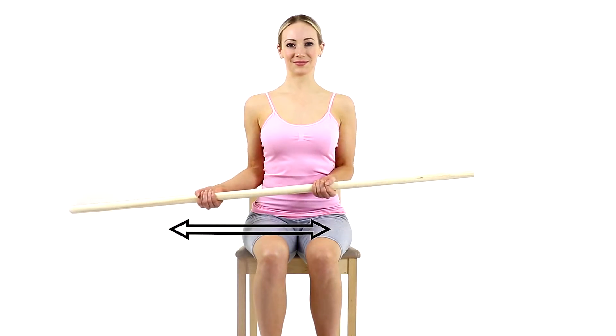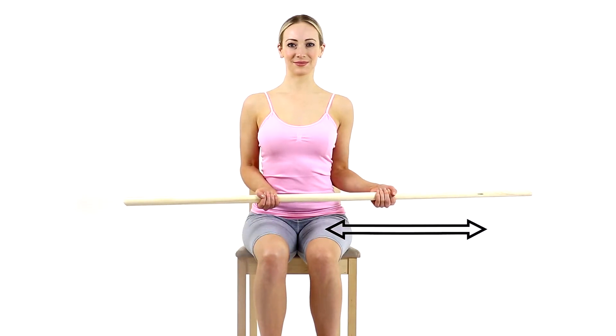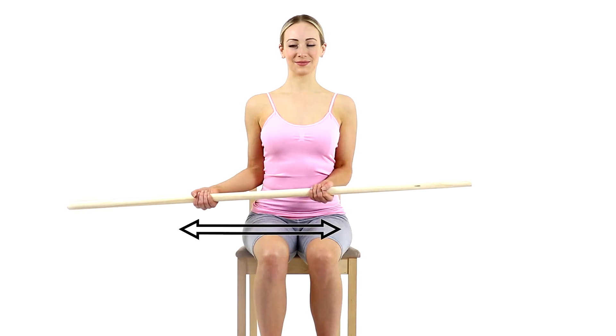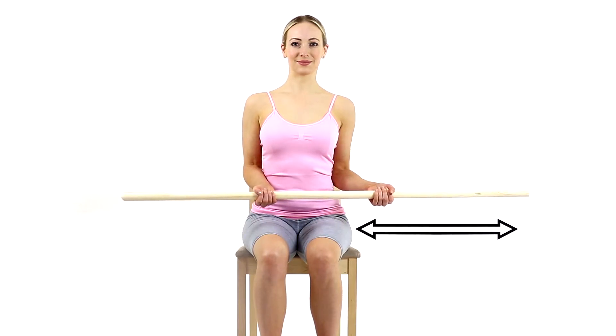Keeping your elbows tucked into your side, gently rotate your arms, moving the dowel rod to one side and then the other side. This exercise will help to improve shoulder mobility.